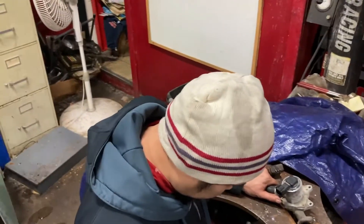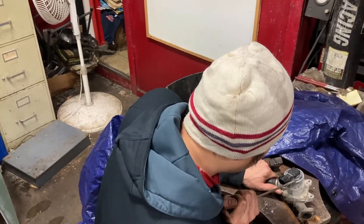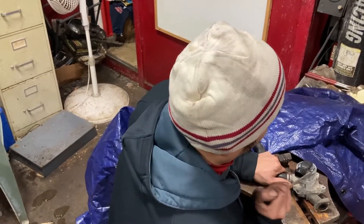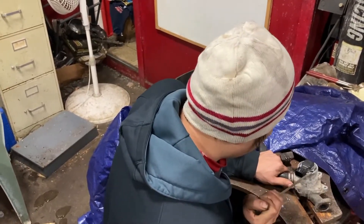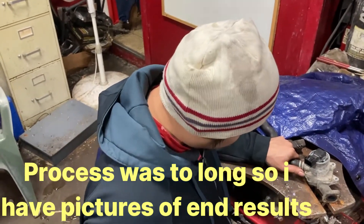So like you said, it takes about a couple hours to get that piece out of it. Not going to record three hours of work for this, so when the product is finished I'll videotape it and show you the end results.